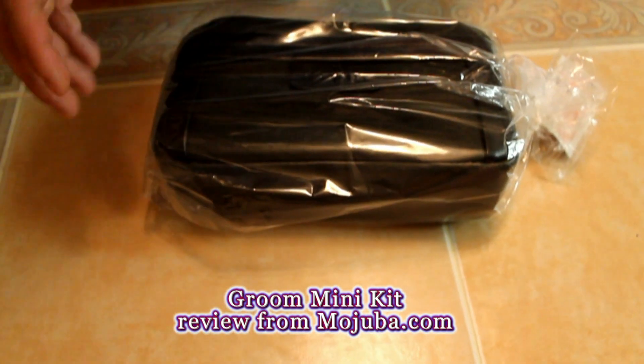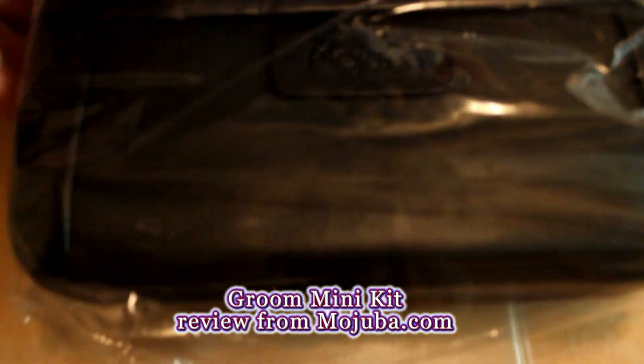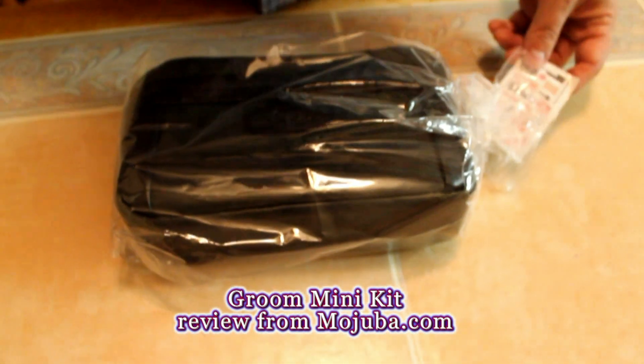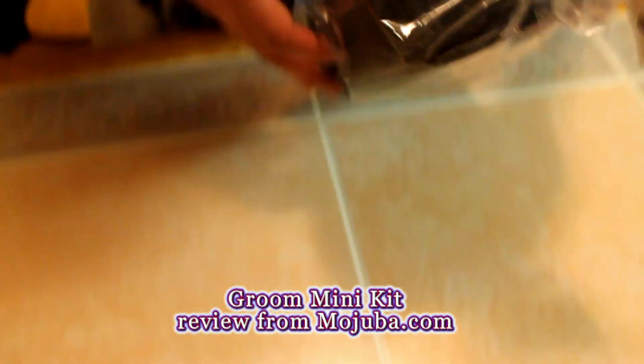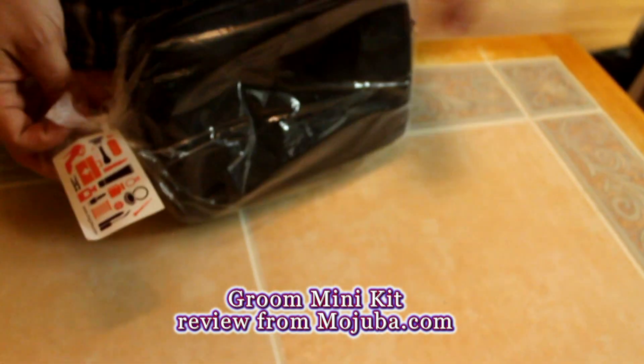This is another product from Mojuba — M-O-J-U-B-A dot com. This is the Groom Mini Kit. It comes very, very nice. You can actually get this for your groomsmen. It's a really great gift for your groomsmen.